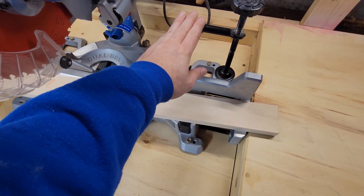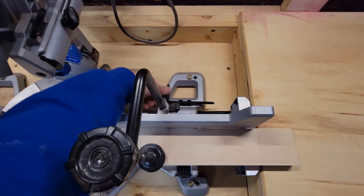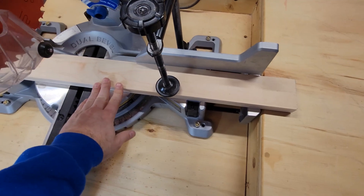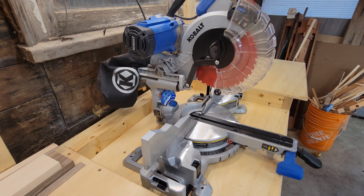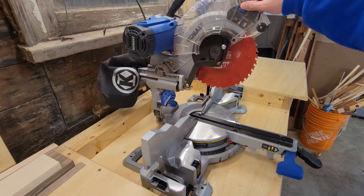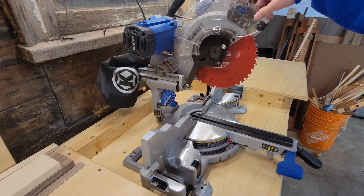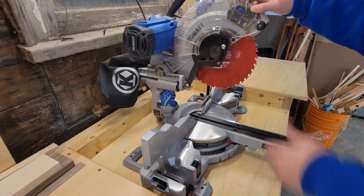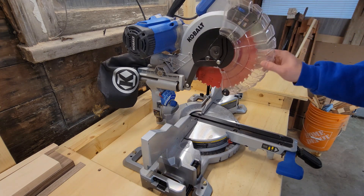Another nice thing about this saw is the clamp that it comes with. You get your piece up against the fence, tighten that down, and you can clamp your board so it's not moving anywhere — that's another nice feature. The original blade was a 60 tooth 10 inch blade from Cobalt, and I replaced it with a Diablo blade. The saw has cut a lot better since changing the blade — I'm not getting as much tear out and I feel I'm getting straighter, more accurate cuts. Changing the blade out on this saw is a bit of a task, but once you get it done you can kind of set it and forget it.